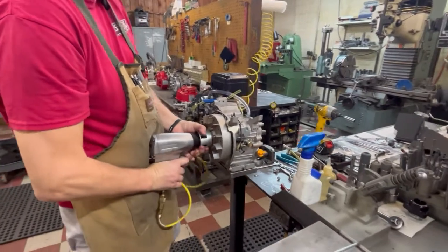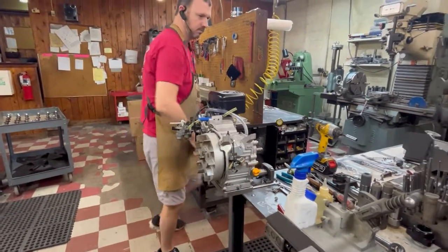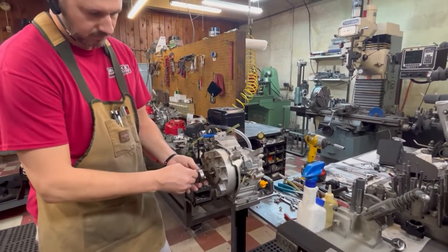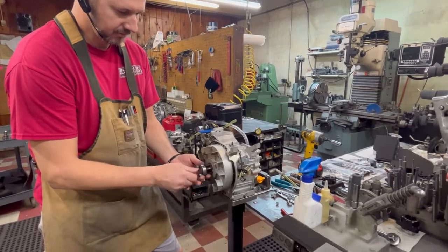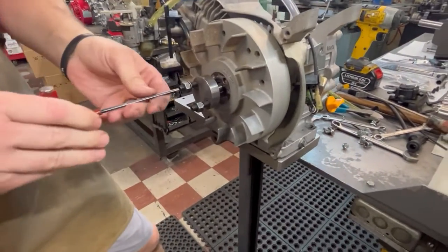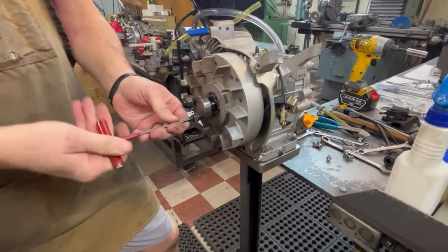So I'm going to pull the flywheel. Use one of these flywheel pullers. If you don't have one of these, this is a lifesaver for pulling the flywheel. It's a whole lot easier than putting the nut on and trying to knock it off.